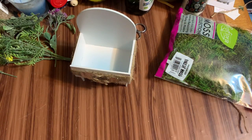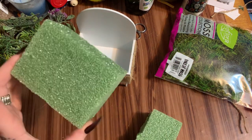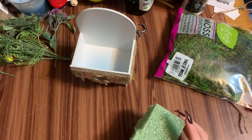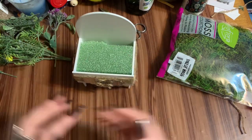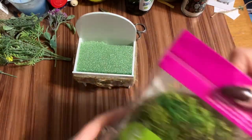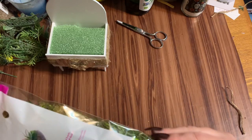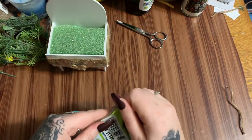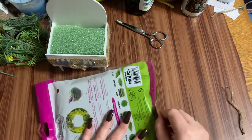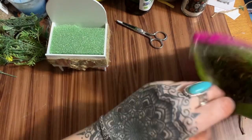Now I have this piece of foam — this block actually came from Walmart because my Dollar Tree was out, but Dollar Tree does carry this. We're just going to set that right down in there. This moss also came from Walmart, but Dollar Tree carries it too. My Dollar Tree was covered in boxes — the girl told me they had gotten in a bunch of new spring floral stuff and were in the middle of putting it out, which is why I ran over to Walmart.